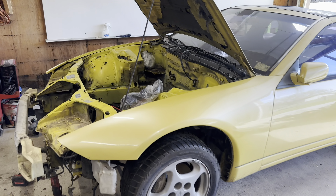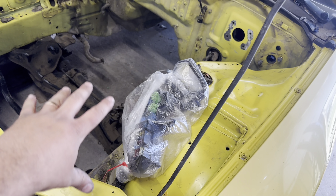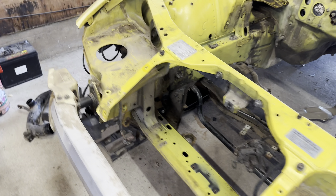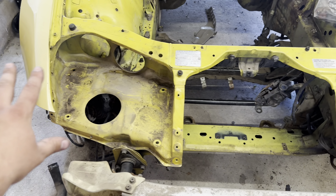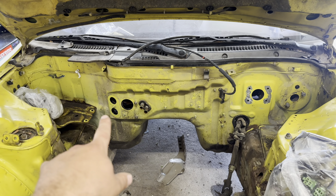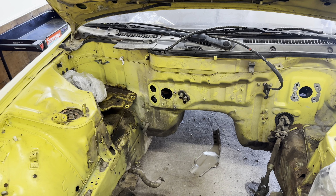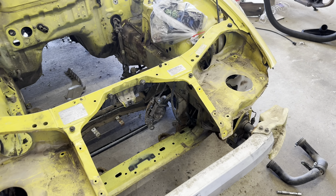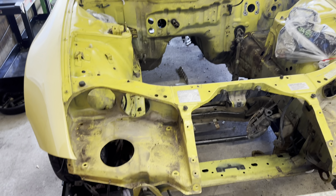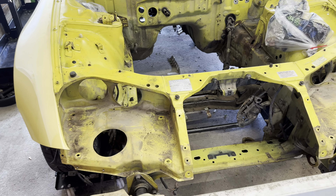We've got everything out of here. We've got our wiring all bagged and taped up and got all the stuff out of the front, all the pipes out of here. So really just need to plug these holes back here and then it will be ready to power wash. We're going to go ahead and push this outside, plug those holes and spray this thing down.